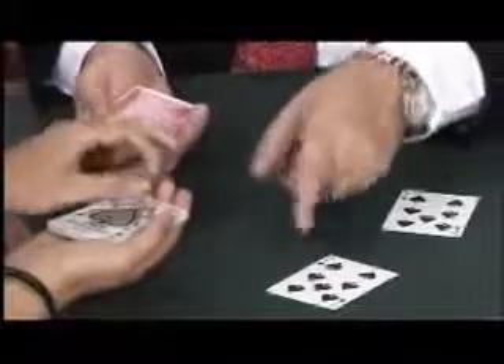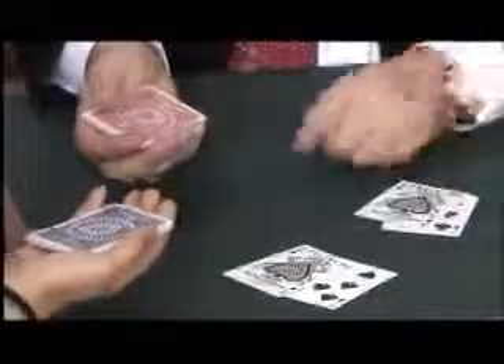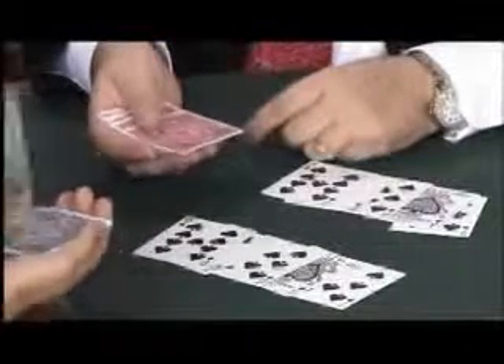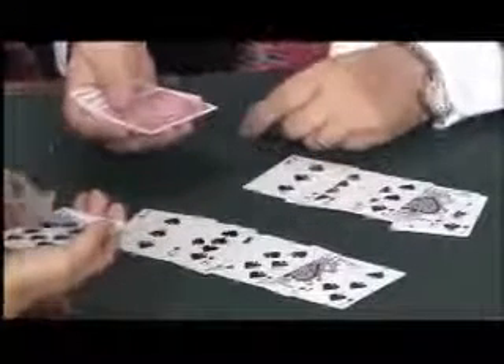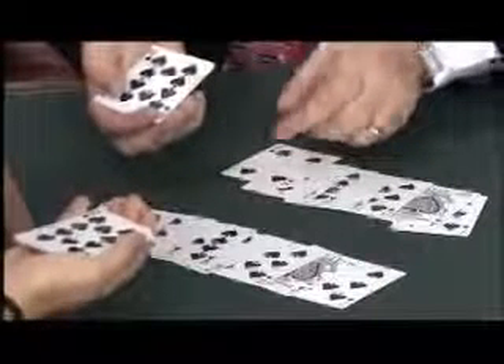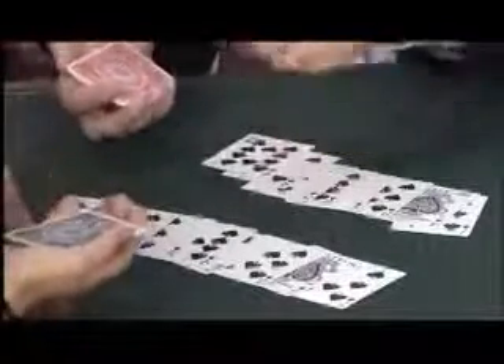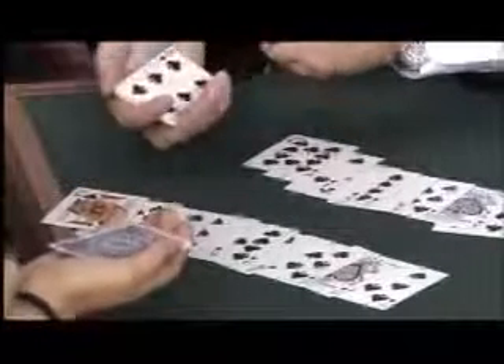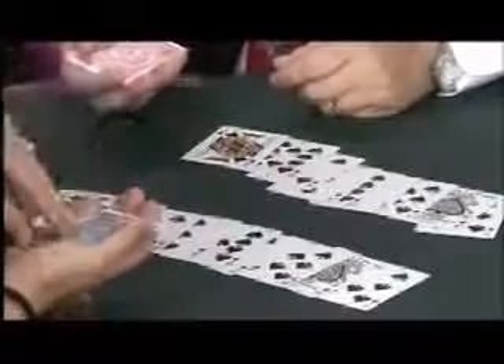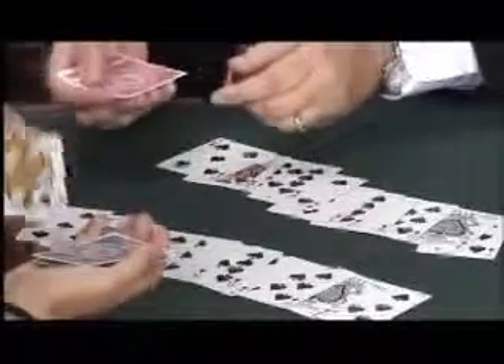Seriously, turn over your next card. What do you have? The ace of spades — and my card is the ace of spades. What's your next card? Eight of spades — I have the eight of spades. You have the two of spades, I have the two of spades. You have the nine of spades, I have the nine of spades. You have the three of spades, I have the three of spades. What's your next one? There's a queen, there's a queen. What's your next one? There's a six and a six, and the last one, a king. Give my friend Becca a big round of applause!